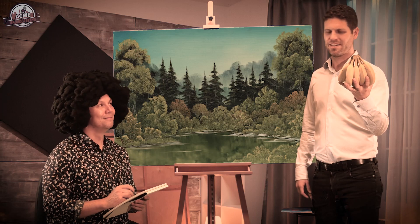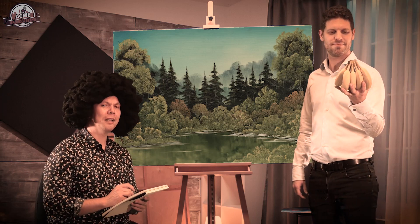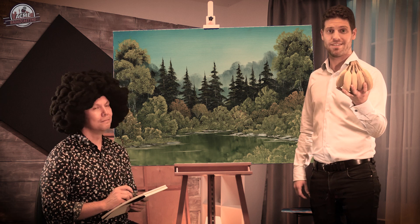And holding the fruit is my life model Chris. Can you even draw? Chris, if I could draw do you think I would have asked you to model for me? Yes.